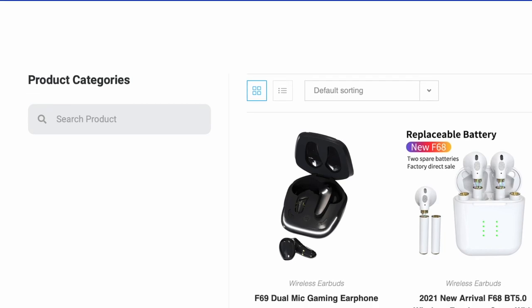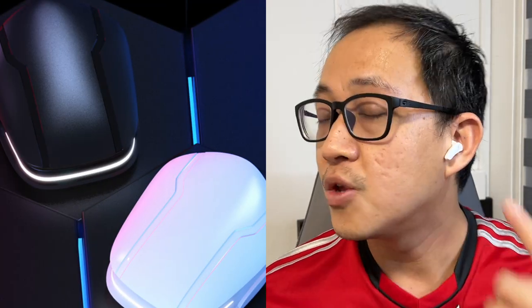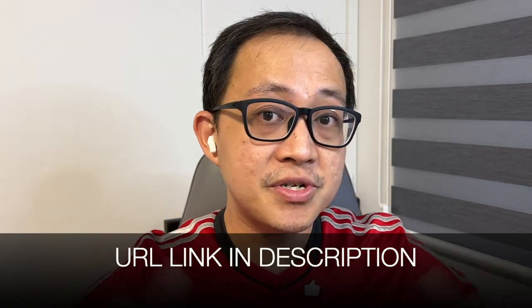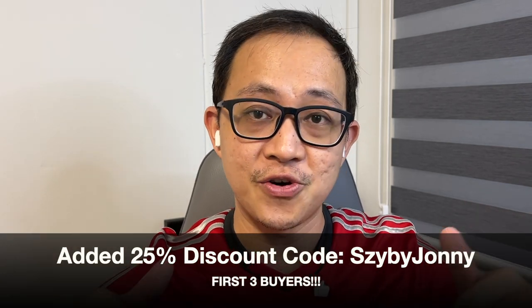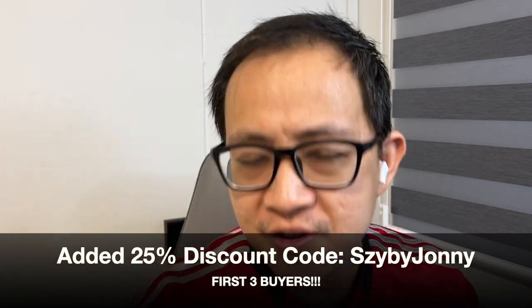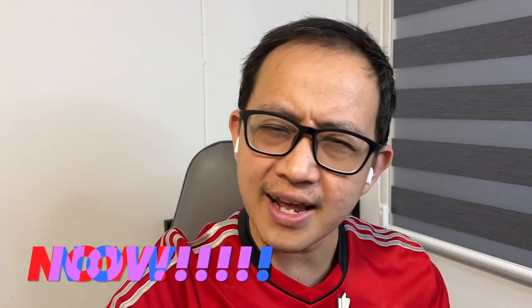The F69 retails for around $25 on the SZY earbuds official website. It comes in two colors, white and black. The one you see me wearing now is actually white in color. If you wish to check it out, I'll put a URL link in the description below. The first three buyers who use this discount code SZY by Johnny will receive a further 25% discount, so it's just the first three buyers — click on it now.